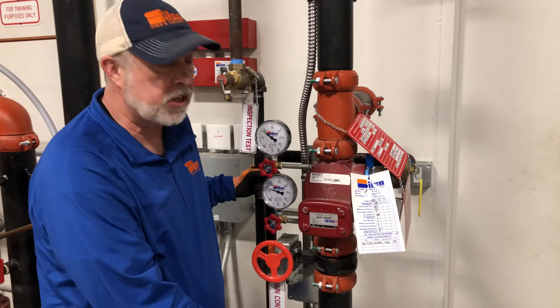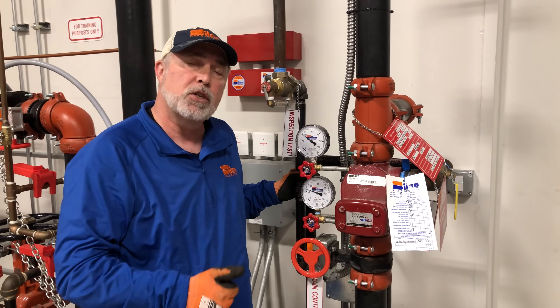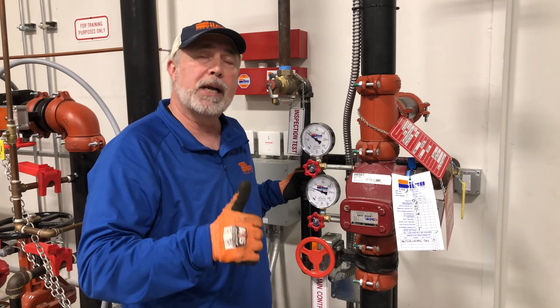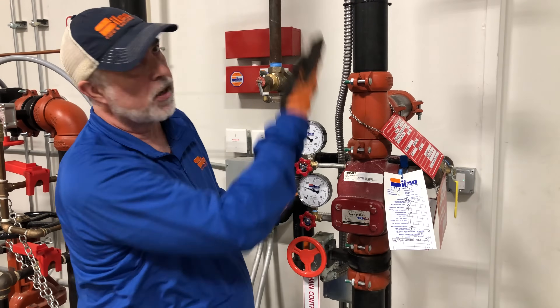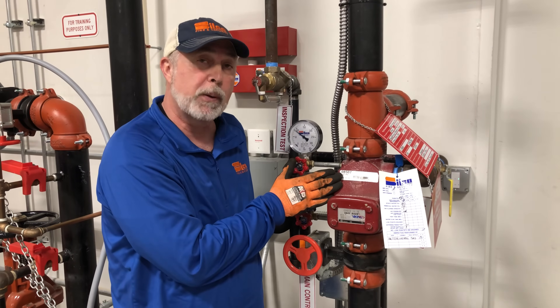A wet system basically means I have water all the way through to my sprinkler heads. When a sprinkler head heats up and bursts, there's water right here all the way through the system. However, we wouldn't want to have this system in an area where we could have a freeze.